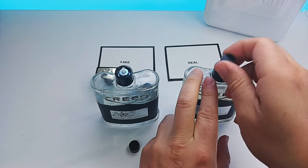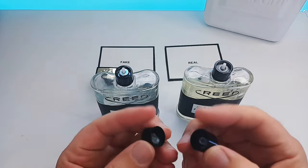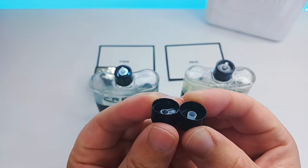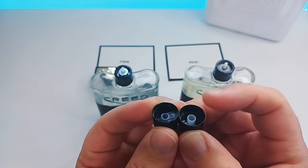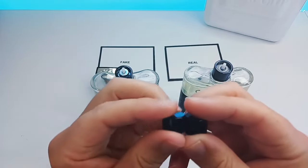Now as I take the atomizers off you will see a massive difference, but first we're going to look underneath — underneath is also another sign. Especially with Creed Aventus copies, you will see that the fakes are a little bit shorter whereas the real is a little bit longer in the white section inside.